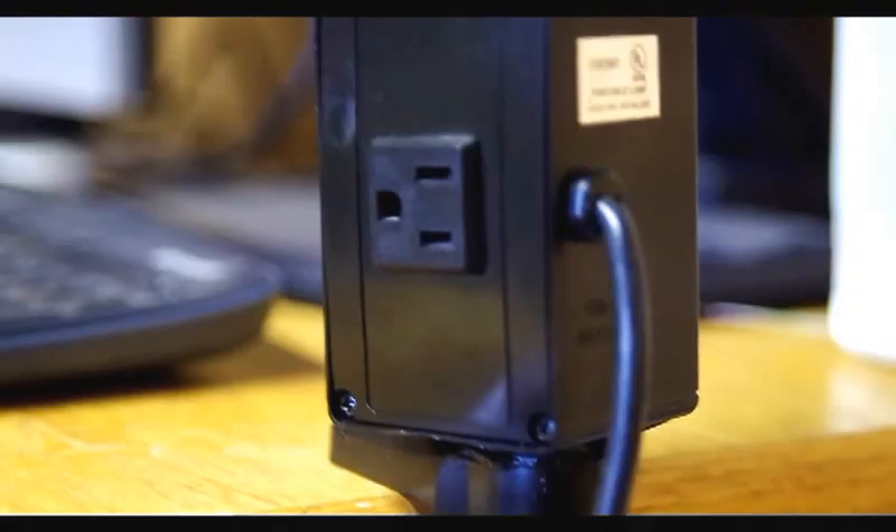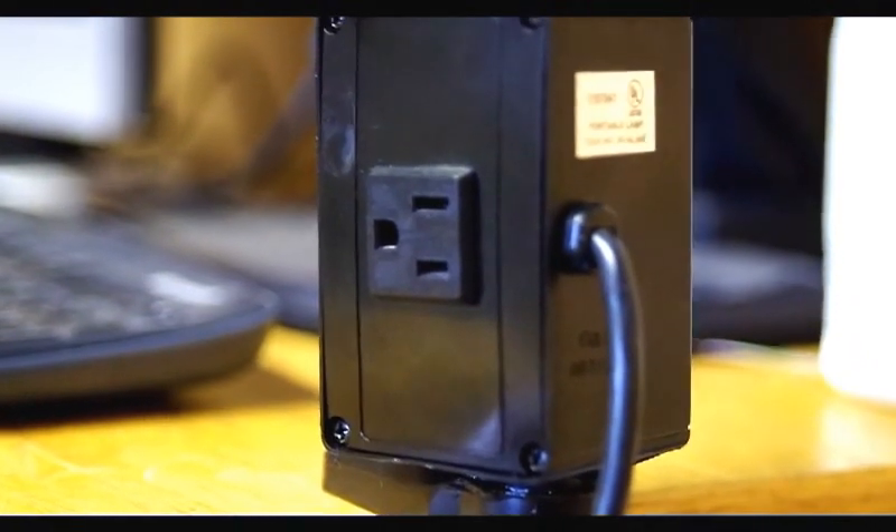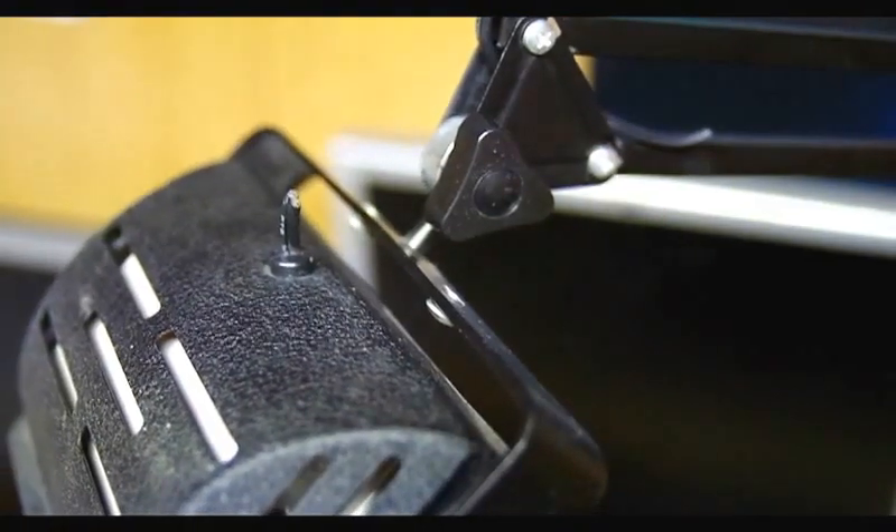It's got a cord that runs down. It's also got a socket in the side and I think I can probably work the cord and use that to make a connector for the microphone.